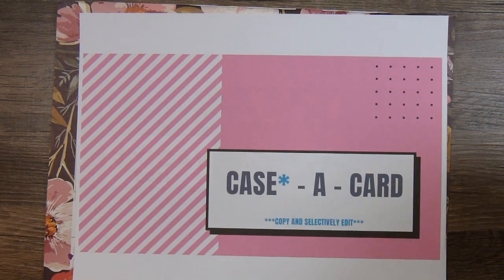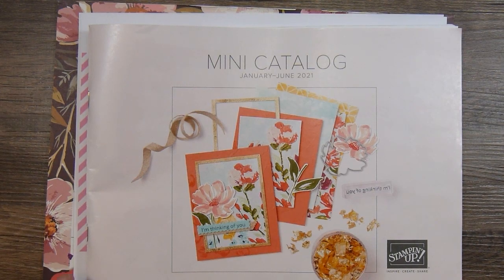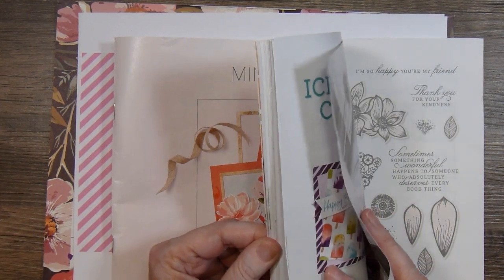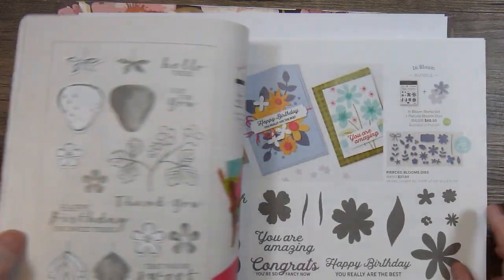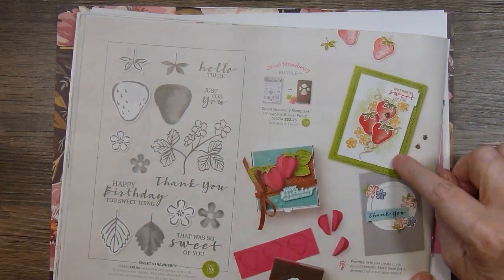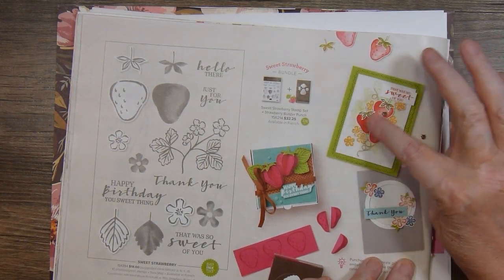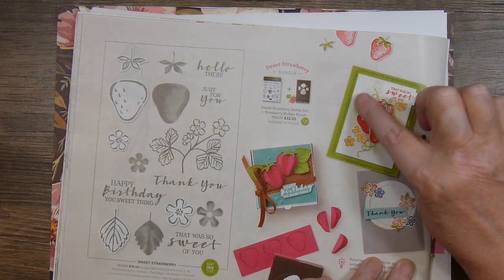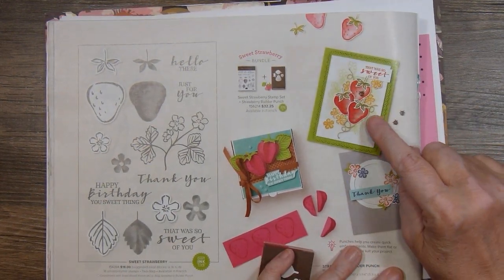I used this mini catalog from Stampin' Up! January to June 2021, and on page 44 I found a card that inspired me — and that is this one right here. I loved the color combination, I loved the arrangement of the flowers and the strawberries, and I liked this little subtle stamping in the background. So I cased mine very much like this one.